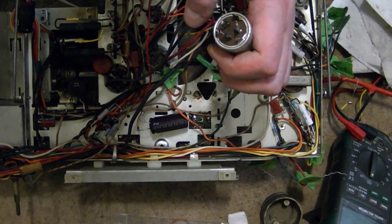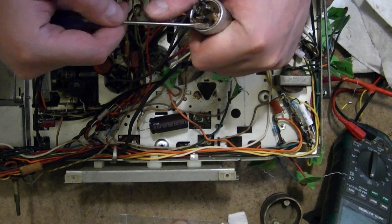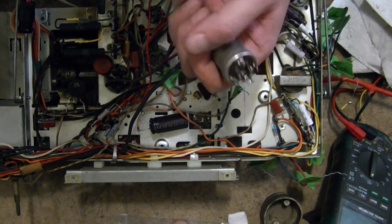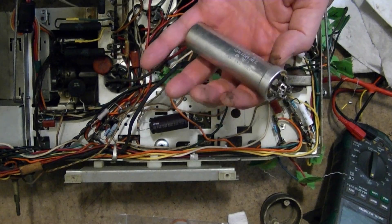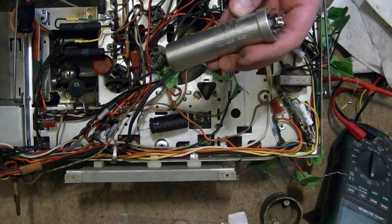Now I will go around and uncrimp the seam using a little screwdriver, knife, whatever it takes, and then heat up the can and pull out the insides. If you look back through my videos I've shown this technique a number of times.